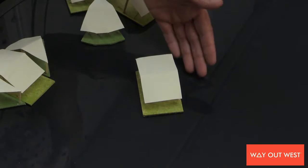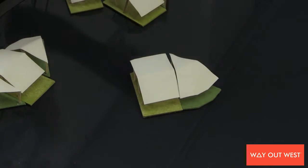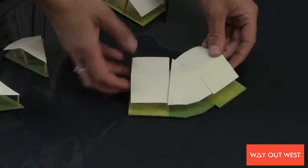A square, a square in a wedge, two squares in a wedge, a nice long row,